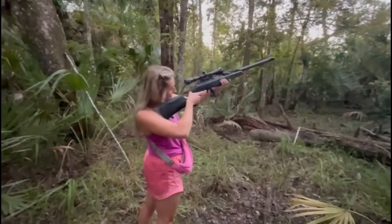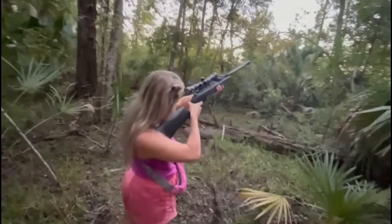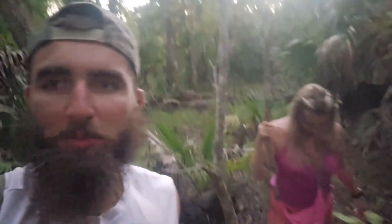Now it's Layla's turn to test out the air rifle. Target practice complete — locked and loaded to catch some big Jurassic Park-style iguanas this weekend.